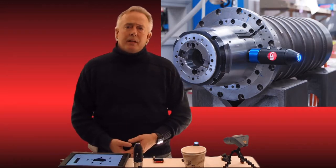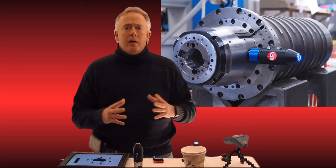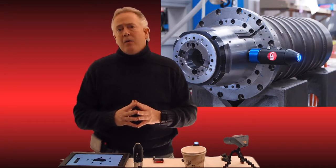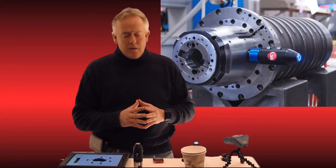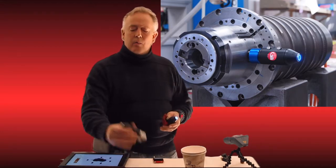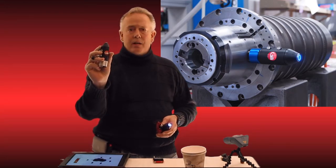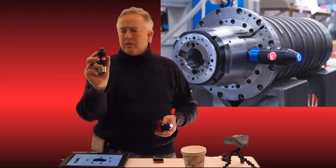Welcome to GTI Predictive Technology. My name is Tom Honig. We're going to do a short video discussing some of the add-ons on channel two of our wireless accelerometer. We've done another video — this is what our wireless accelerometer looks like. It's a two-channel device which we're always developing here.